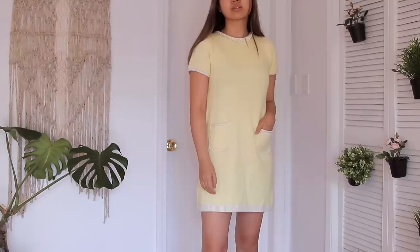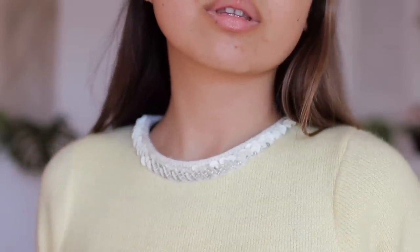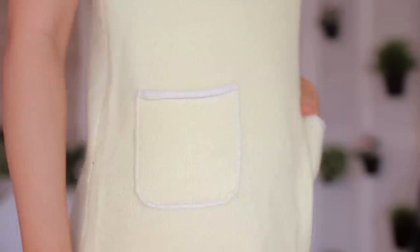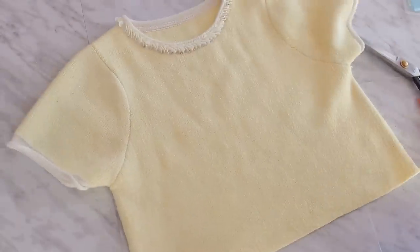The last thrift flip is this pastel yellow sweater dress situation. I saw this at the thrift store and I immediately thought of Maddie's outfit from that one episode of Euphoria. I also got Chanel vibes with the white borders and the neck detailing. I really like the details on the neck and I like the pockets. However, I thought the fit was like meh and it just looked kind of plain Jane — no offense to any Janes out there. So I took it off, marked where I wanted the shirt to end, drew the line, cut straight across, and then got really stressed because I didn't know whether to turn it into a cardigan or just hem it as a sweater top. So I decided to put that aside and work on the skirt first.